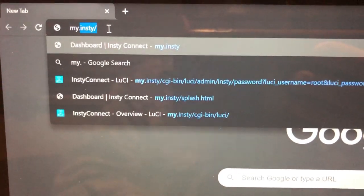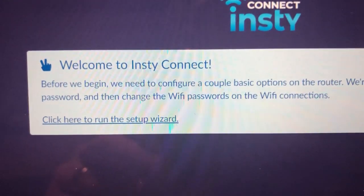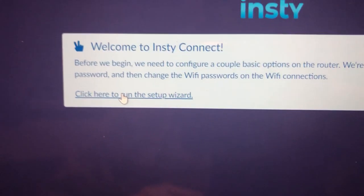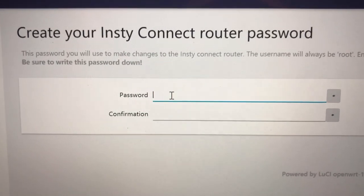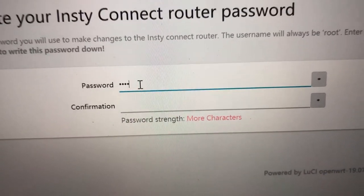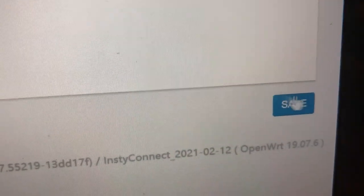Go up to the address bar of the browser and type in my.insti and hit enter. That brings us to the opening page, a banner pops up saying 'Welcome to InstitConnect — click here to run the setup wizard.' We click that link and it says 'Create your InstitConnect router password' — this is the password for the router itself if you need to make any changes to settings. I'm using something simple for demo purposes; I'd suggest you use something more secure. Then click the blue Save button.